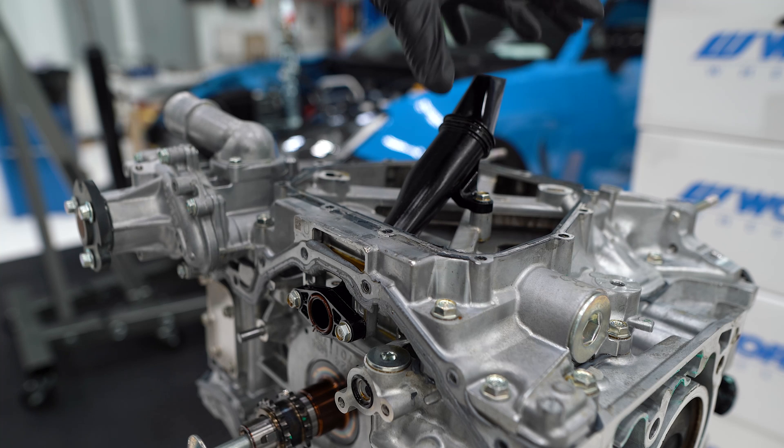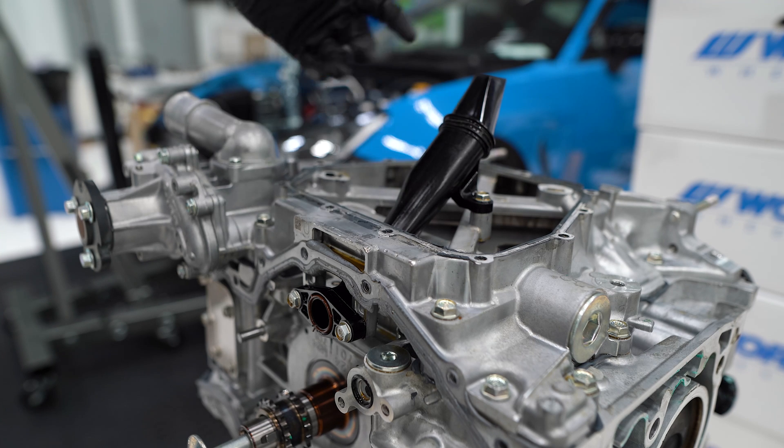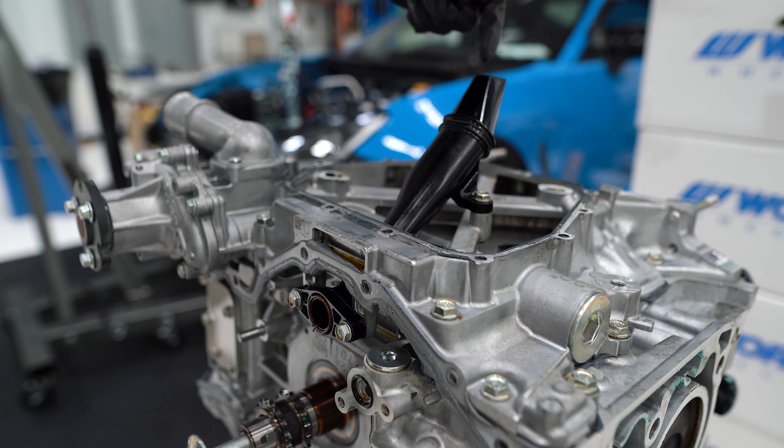So if you end up taking your oil pan off to clean the pickup tube, you can't actually take it off. You'll just need to stick something into the opening and pick out whatever's in there.